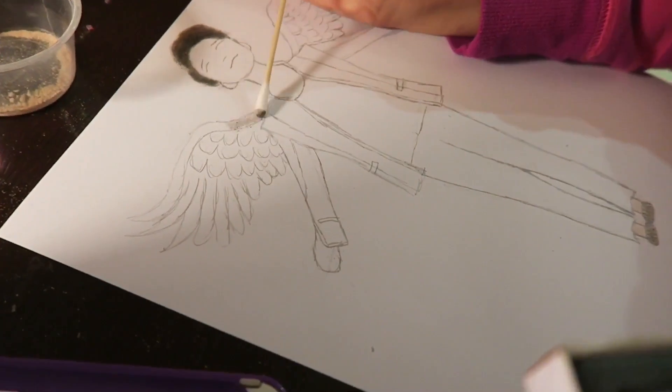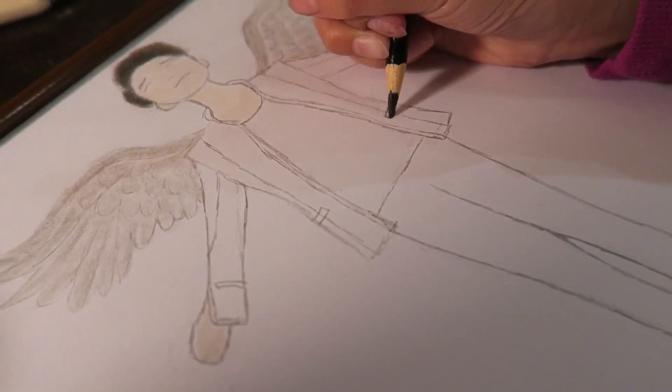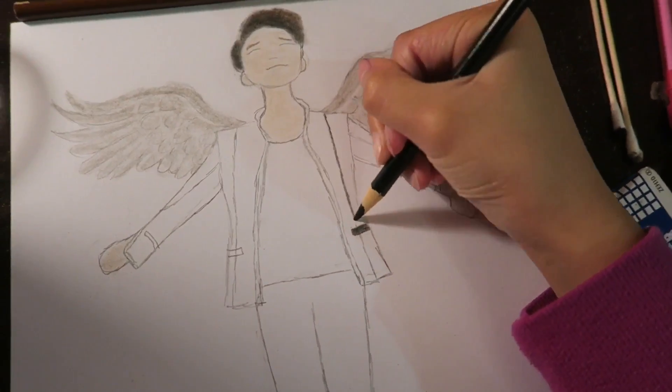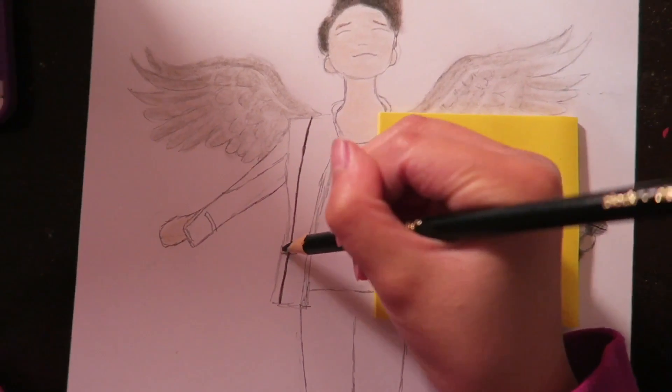Then I add some grayish for the wings and I add some extra skin color for the rest. Then I add this thin Crayola color pencil for the design of the jacket.